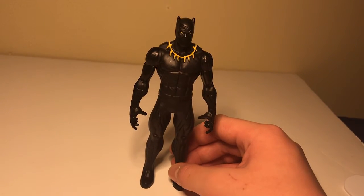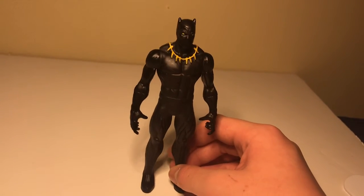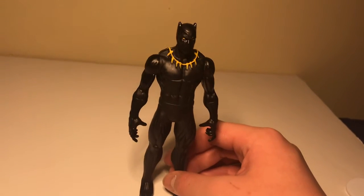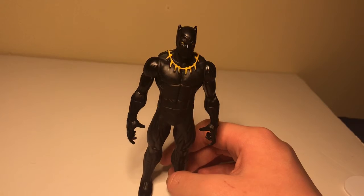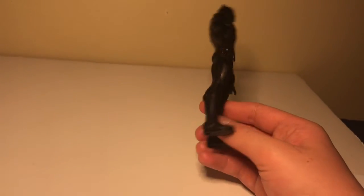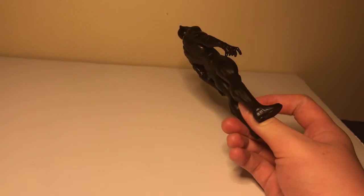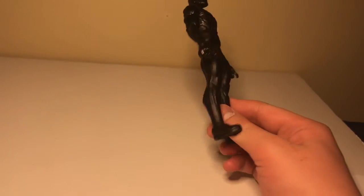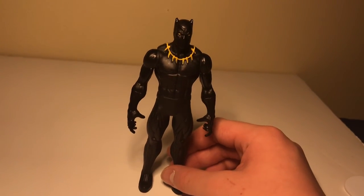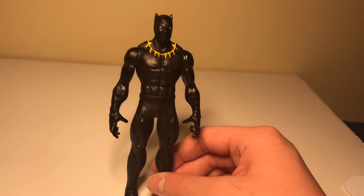This is the Black Panther action figure I got for Christmas this year. Subscribe to my YouTube channel if you want to see more videos, and leave a comment below. Thank you for watching on Sharkbait — take care, we'll see you again real soon.